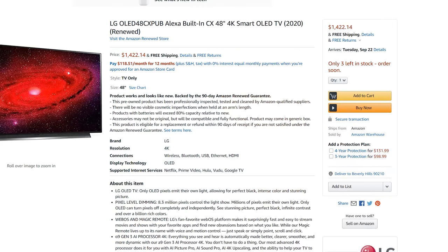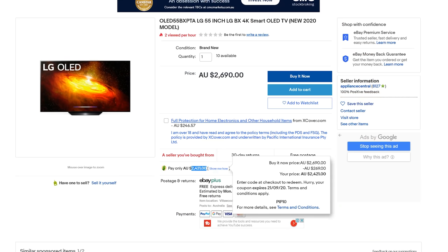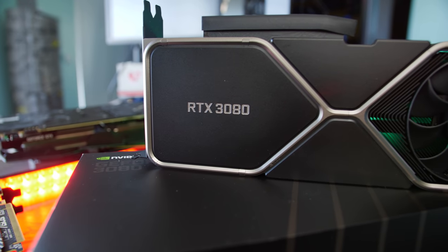The good thing about these TVs is they aren't actually that expensive for what they are. In the US you can get them for as low as $1,400 USD. In Australia, you can pick them up on sale on eBay at the moment for $2,400 Aussie delivered. Coupled with the GPU and everything else, sure, it's going to be more expensive than the used price-performance systems you see on this channel, but at the same time it's going to give you a whole different experience of PC gaming. And honestly, this is why I'm calling it the 4K revolution.